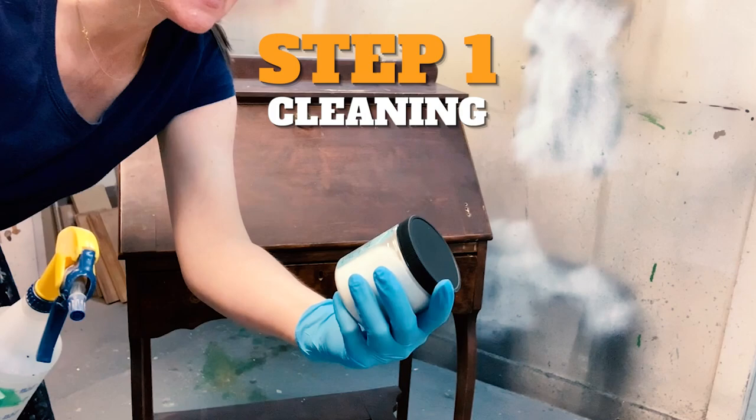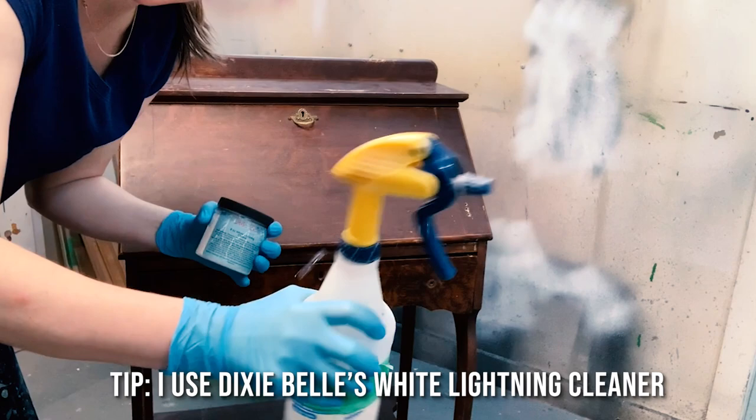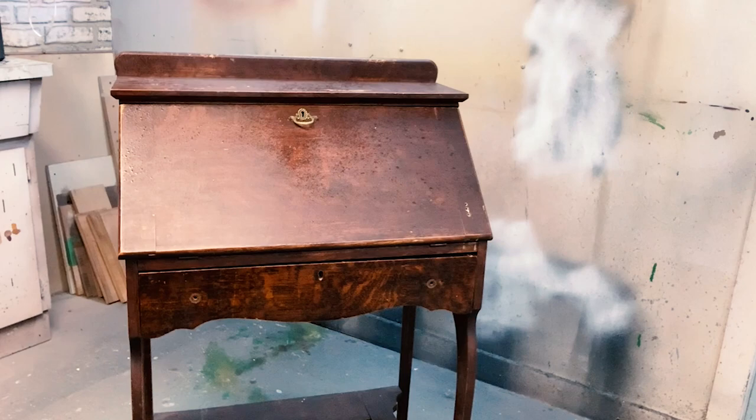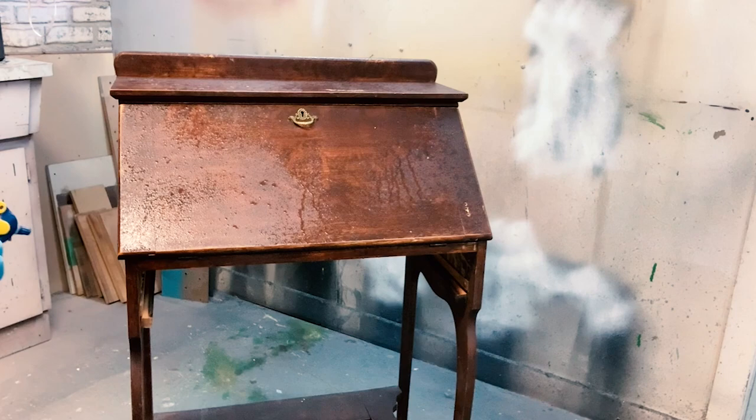Here's my favorite way of cleaning. I take a TSP or a TSP substitute, such as Dixie Belle's White Lightning Cleaner, and I put it in a spray bottle. You only need like half a teaspoon or a teaspoon to fill this whole bottle. Then I give it a shake, and when I'm ready to clean my furniture, the easiest way is I just spray it all down, removing any drawers because you want to get inside the drawers as well.